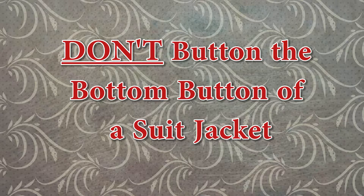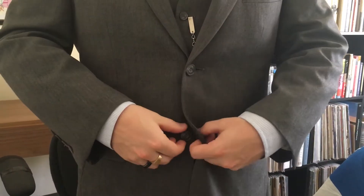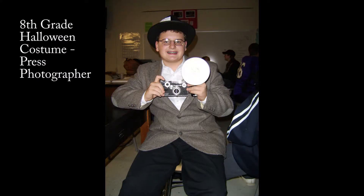Don't button the bottom button of a suit jacket. This is one of the first big mistakes guys make. I understand there are two buttons and you should be able to button both of them — don't. This is a rule that has been in place for decades. There's no true origin story of how it started, but there is a practical reason: buttoning the bottom button creates an unflattering appearance that not only makes you look bigger, but you look like an amateur in a suit.